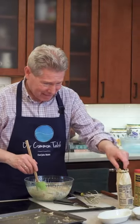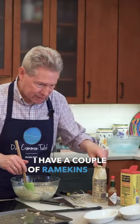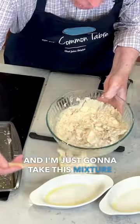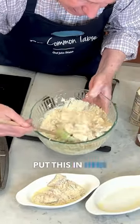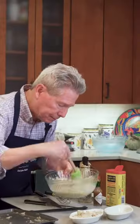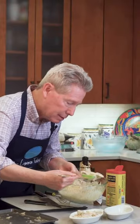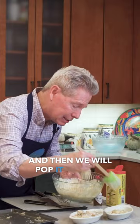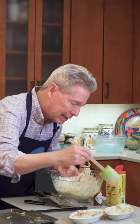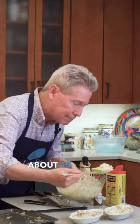It's not so hard, is it really? I have a couple of ramekins here that I buttered, and I'm just going to take this mixture and put it in here like so. Then we will pop it into the oven at about 350 and let it sit there for about 15 minutes.